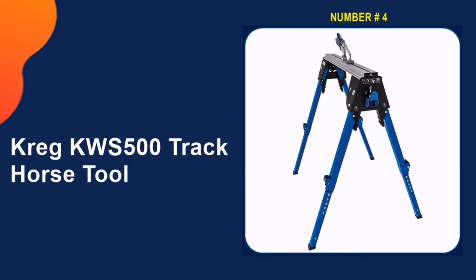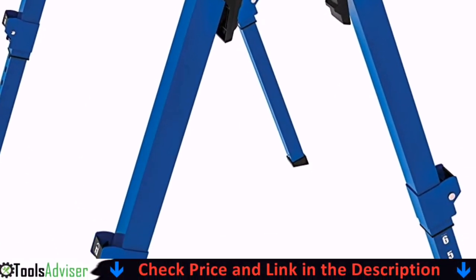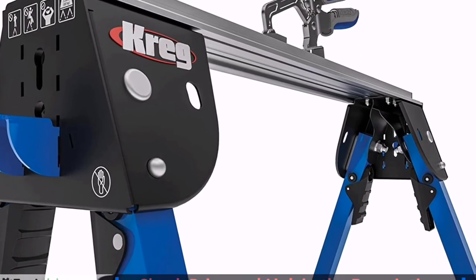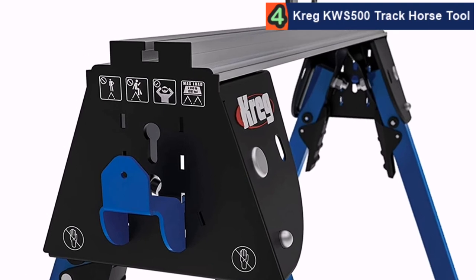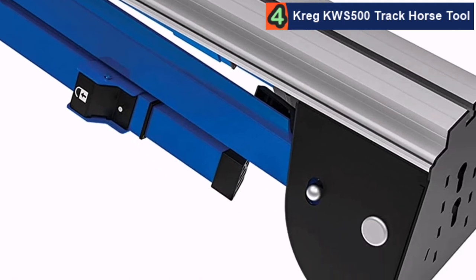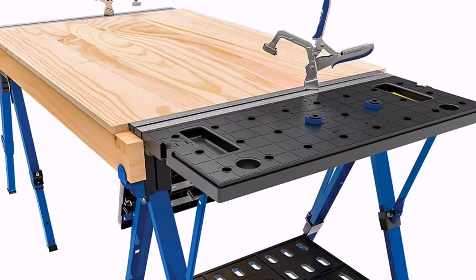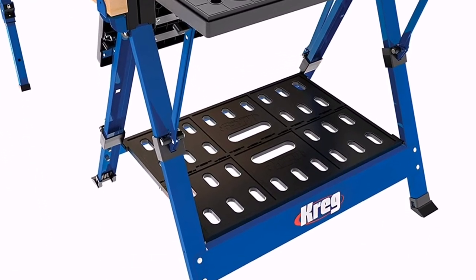Our fourth pick is the Kreg KWS 500 track horse tool. Even more impressive are the adjustable legs, which allow for a maximum working height of 35.5 inches all the way down to ground level, with five height settings in between. When the legs are completely folded, it's incredibly compact for storage. This is one of those rare workshop items that leaves you scratching your head as to why you didn't get a couple sooner. You can easily mount sacrificial 2x4s, setup is a breeze, and you won't risk any pinched fingers when using the adjustable legs.